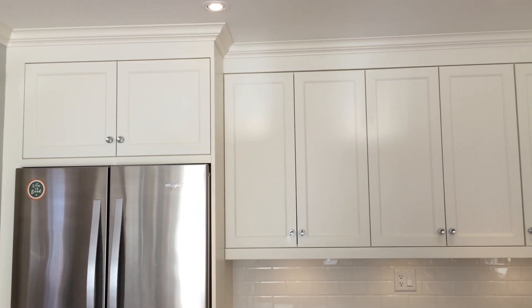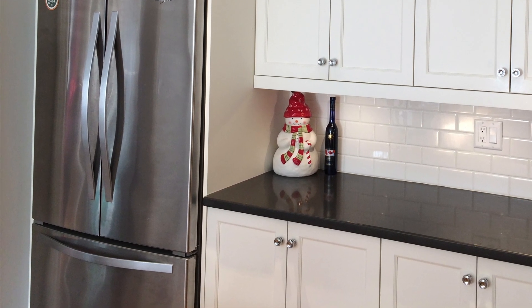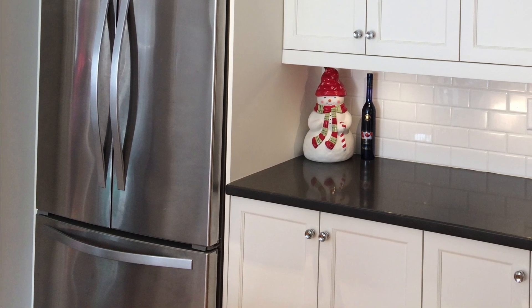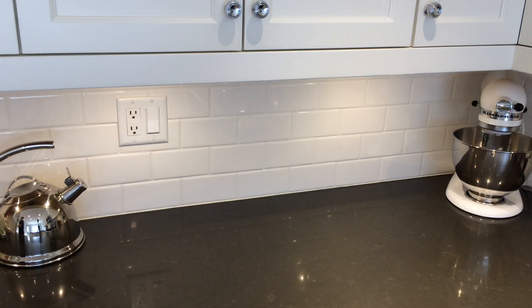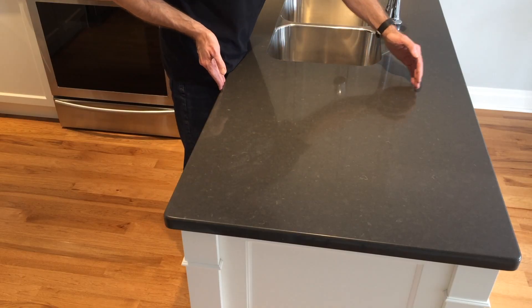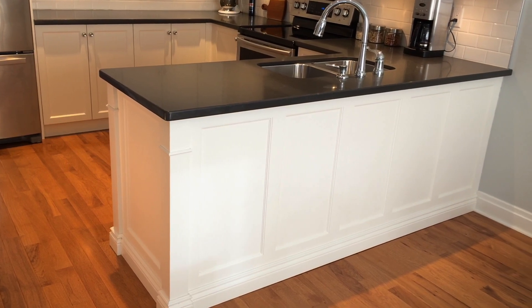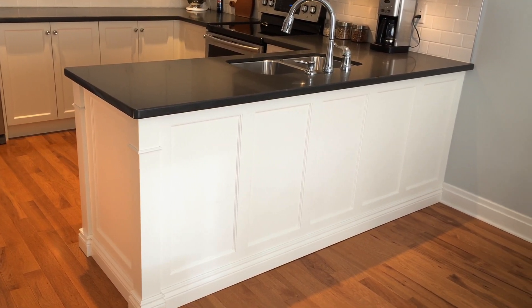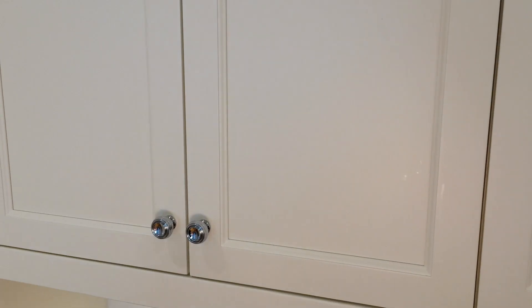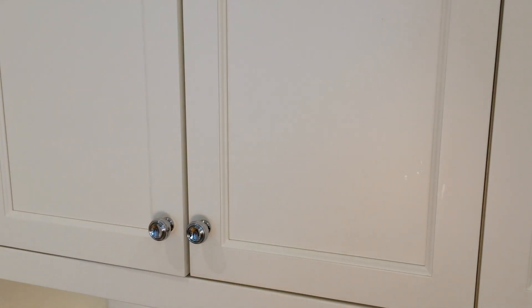One thing I'd recommend is getting a counter-depth fridge — it really reduces the bulkiness you get from regular fridges. I did the wiring to make sure I had a light switch built right in, which gives it a clean look. On the peninsula, we added more depth and that gives us more working space in and around the sink. On the backs and ends of cabinets, we made sure we had finished panels to give it a nice clean built-in look. And of course, no modern kitchen would be finished without having some soft-close hinges and high-quality hardware.